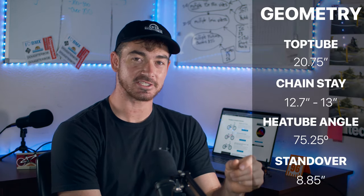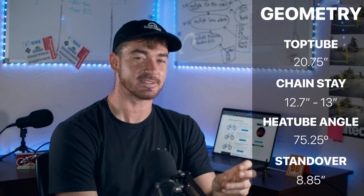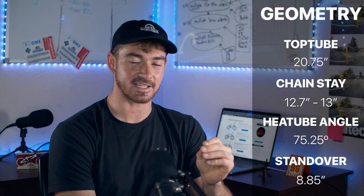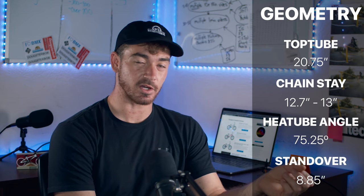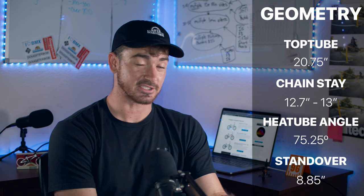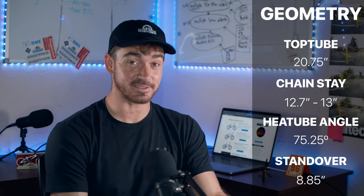For the geometry, this is a pretty responsive bike. It comes in a 20.75-inch top tube, and like I always say, please check the Dougsterbob size guide — do not get the wrong size top tube. You can have the best quality bike but if it's too big or too small for you, you're going to struggle. Just make sure you get the right size.